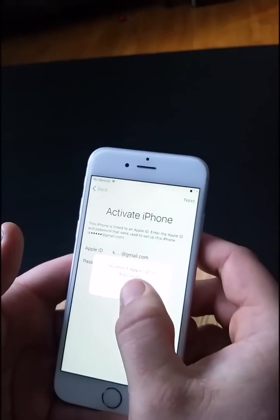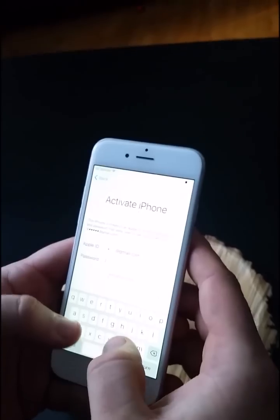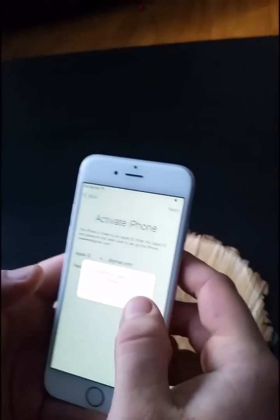No, it's not working. I'll try something else. It's not working.